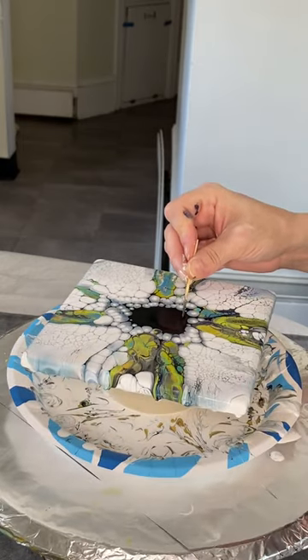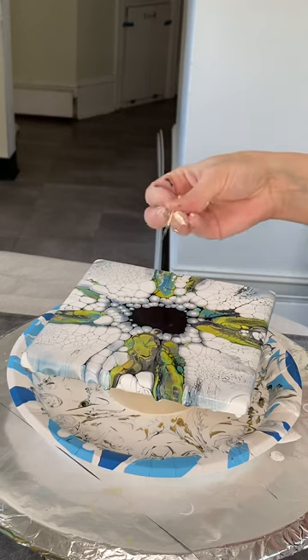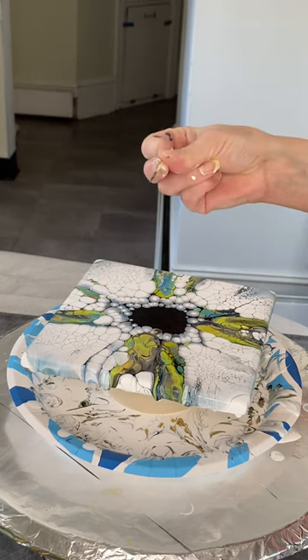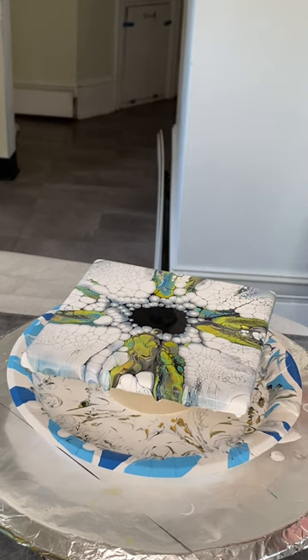This is definitely a method that works when the cell activator gets thicker — pulling it from the color underneath. I'm literally scraping across and up, across and up, so I'm sort of dragging the paint with me.